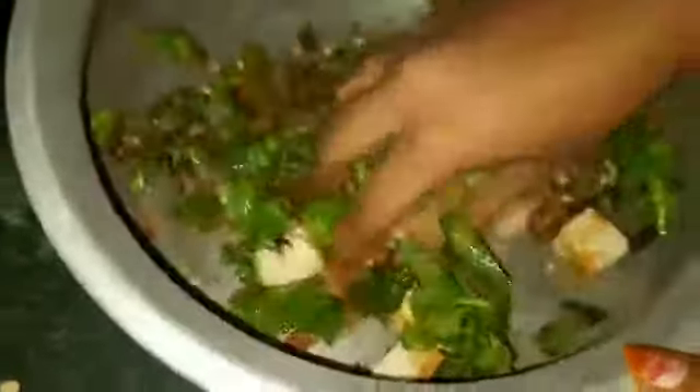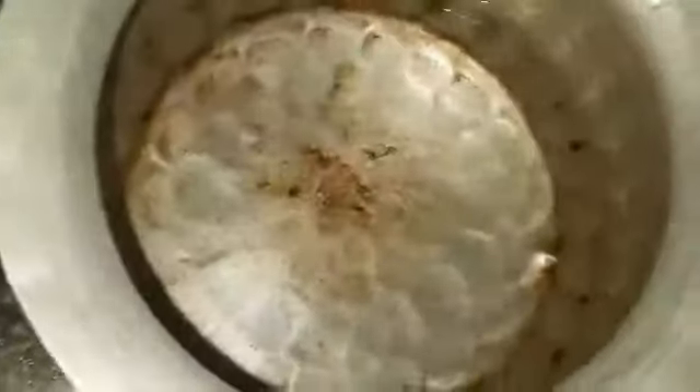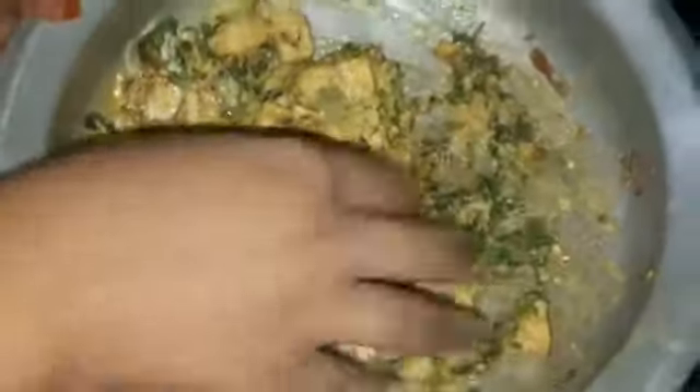Put the bread in and put it back to the bottom. Add the fresh product and put it back to the top. Let's put the water in the glass. Let's put some hot sauce in here and spread the sauce.